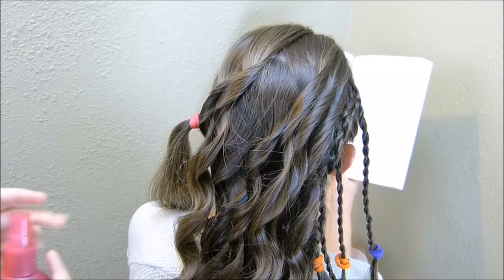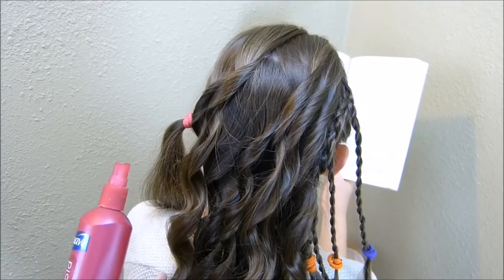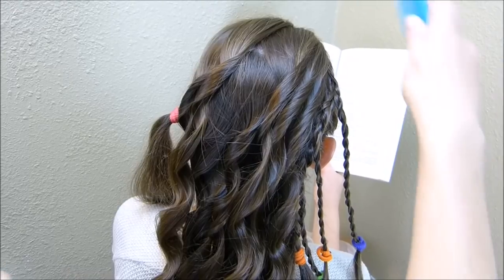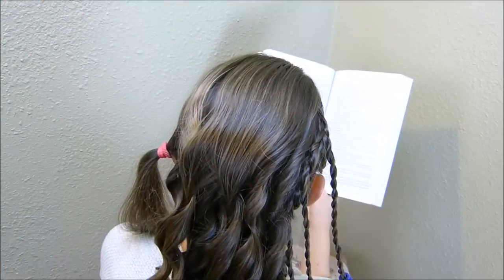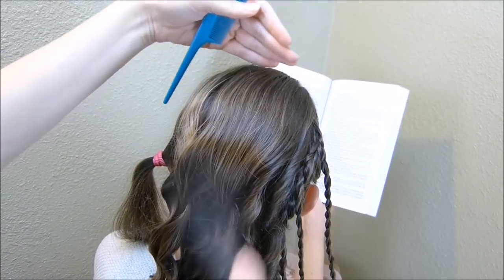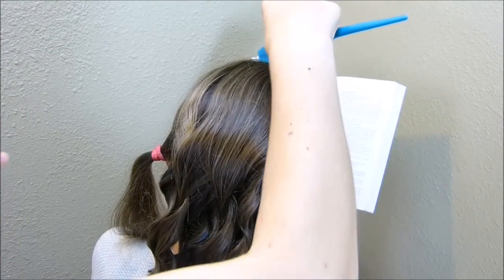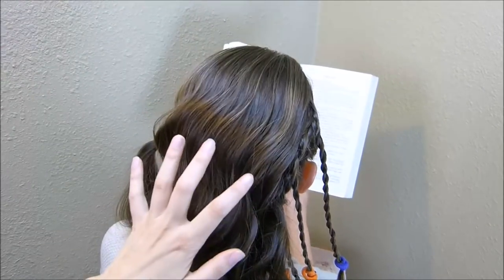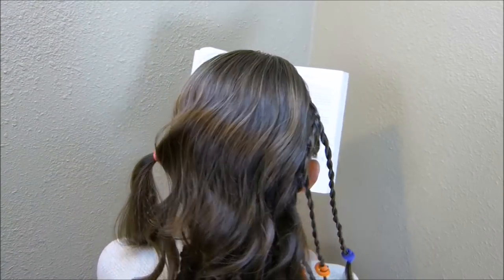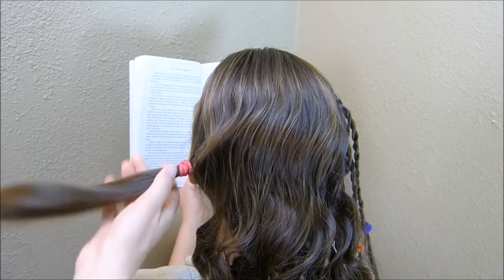Before you move on to this section, you'll want to get this middle piece looking how you want it to look in the end. I'm just going to kind of smooth it out and add some hairspray. If you want to do some teasing so it's bigger, you can do that. Now that I have this center section looking how I want it to, I'm just going to go ahead and braid this last piece.